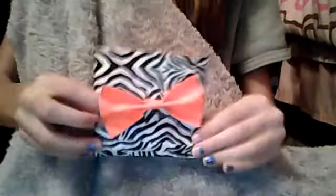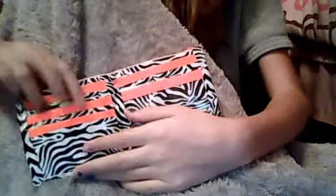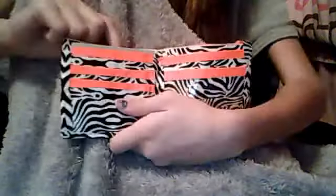Then I have a bi-fold with an orange bell and zebra print. I'll show you with my card — I'll show you on each side that the card fits. So one, two, three, and one over here, and then the ID. So there's one, two, three, four, ID. And then we have a billfold, and it's orange.